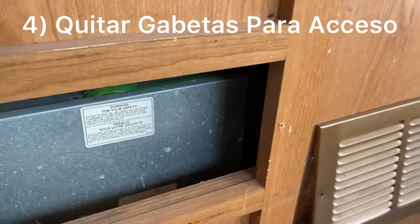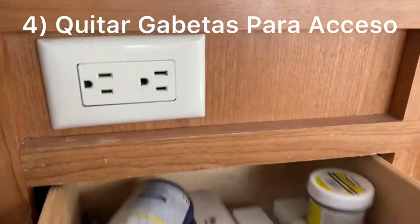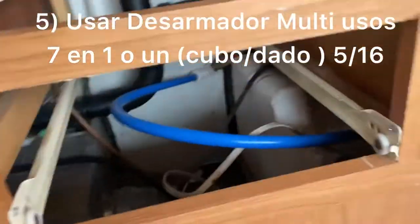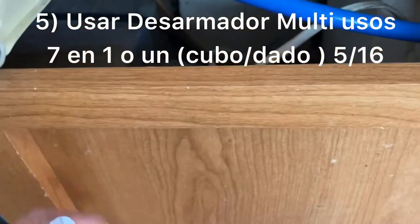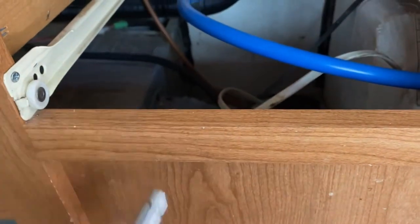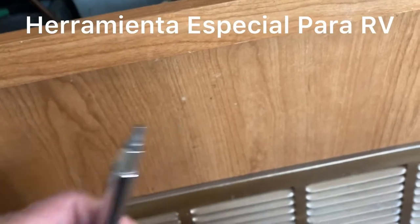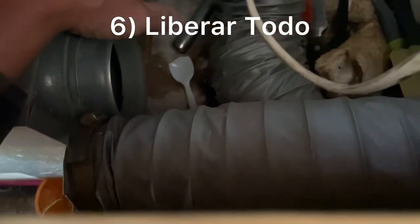I had removed the two ducts on this side, but there are two more on the other side and the only way to get to those is by pulling out these drawers — they're stored next to the stove. Now we can access them. This will take a 5/16 nut driver — this is like a seven-in-one, very handy tool for RVs, so get yourself one. Everything is disconnected inside and the furnace is completely clear.